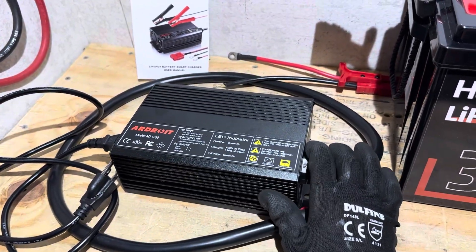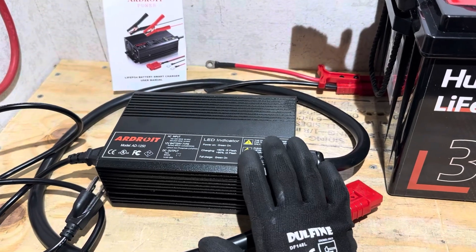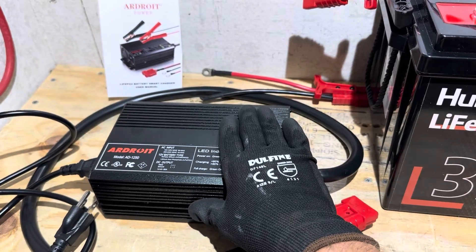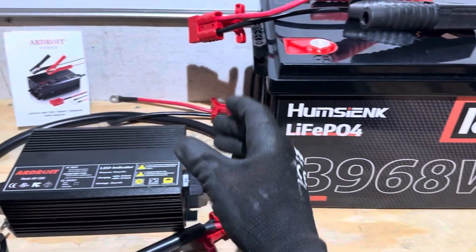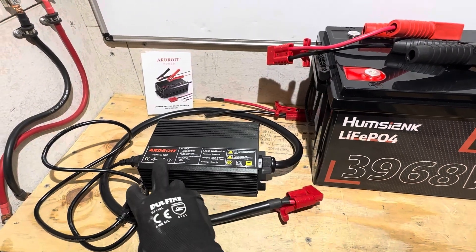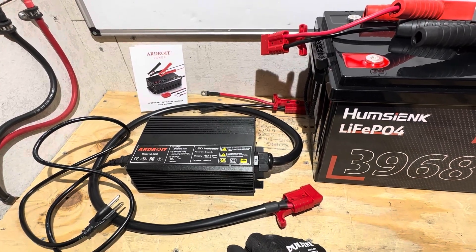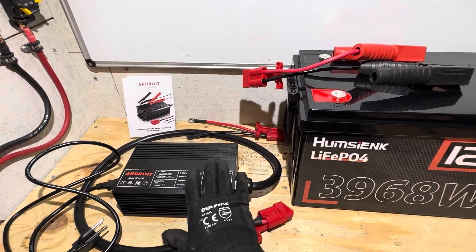Final thoughts on the 12-volt 50-amp Ardroid lithium iron phosphate battery charger — not bad at all. The efficiency stayed consistent and the temperature never rose excessively. This was over four and a half hours of running to charge this large battery, and it did not get above 107°F the entire test. The power leads, the DC battery lead, and the AC wall cord all stayed very cool — just a little above body temperature. Nothing to be concerned with at all.